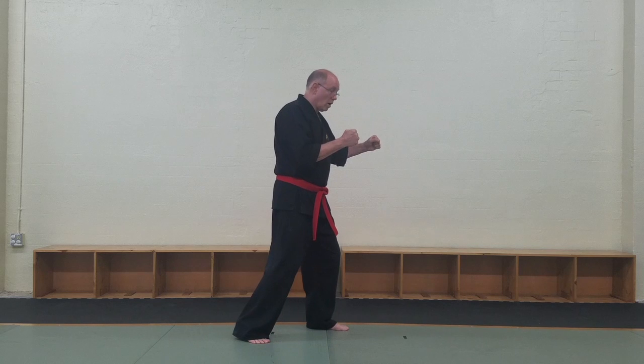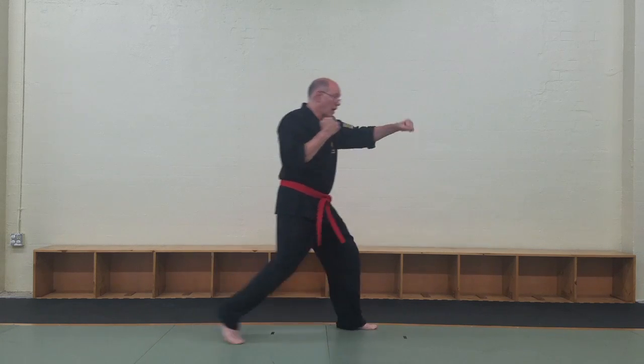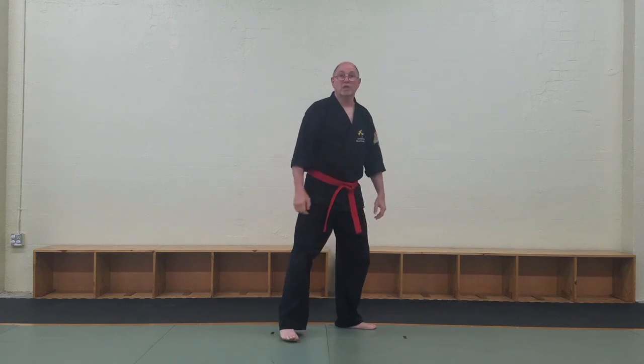Very, very simple. You put those steps in with your striking, or you can step back — there are your two front fives. Then come back in for your counter strike.